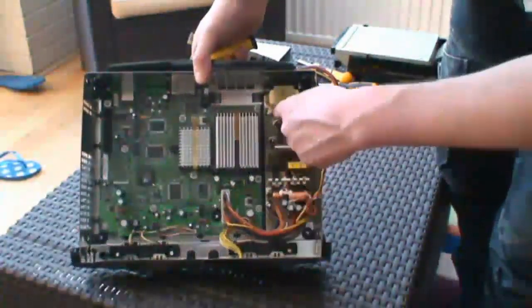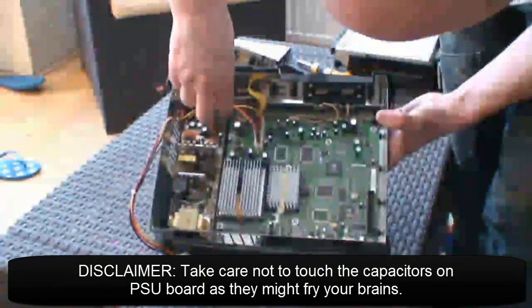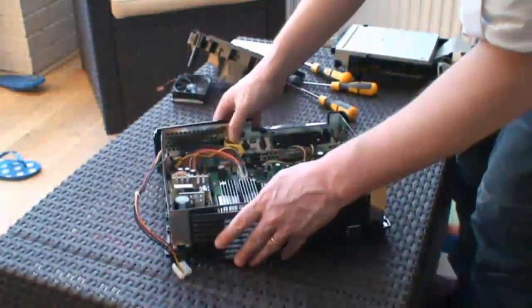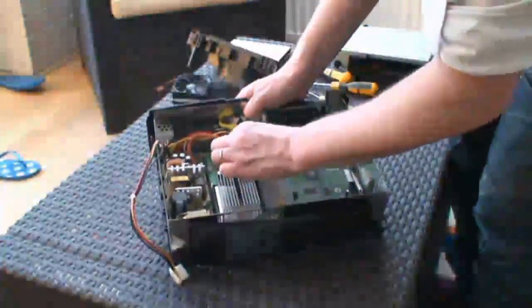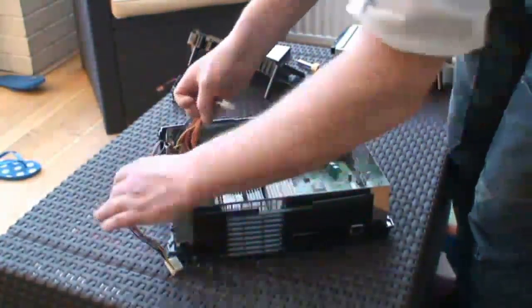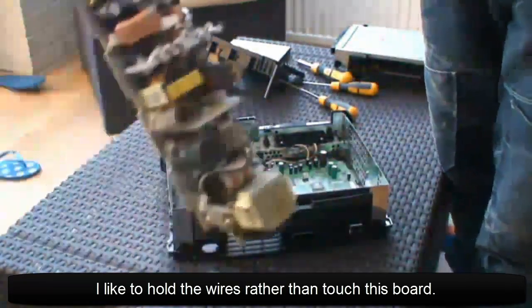Onto the PSU. That's secured with a couple of screws — get your Torx 10 and undo those. Then there are cables going into the motherboard from the PSU; just pull those out. Takes a little bit of persuasion. Then pull it forward, lift it up, and it frees up the PSU.